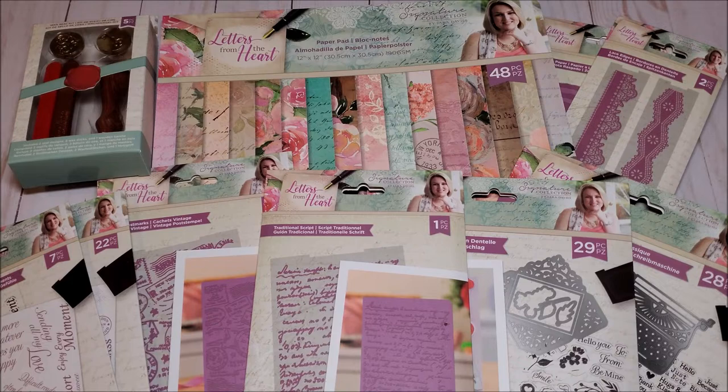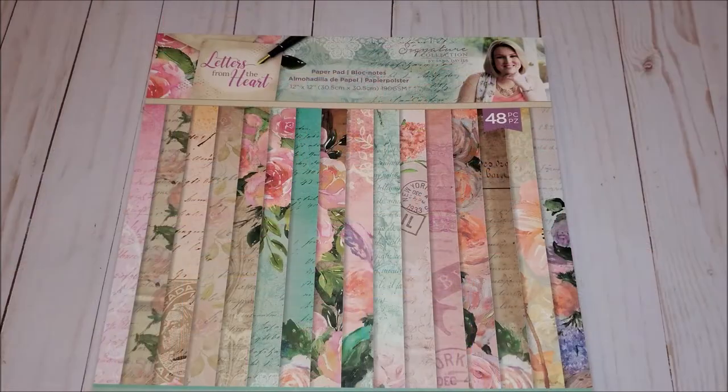These are all the items that you receive in your package. I'm going to clear off my desktop so we can review the paper pad first. This is the paper collection that you receive. It's 12 by 12. You receive three each of 16 different designs. I love the beautiful pastel colors.